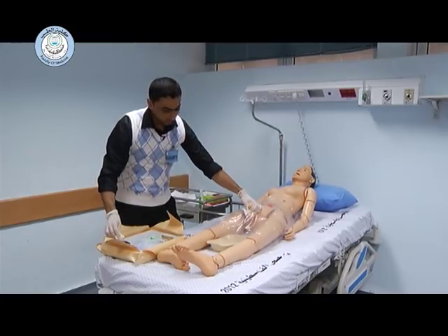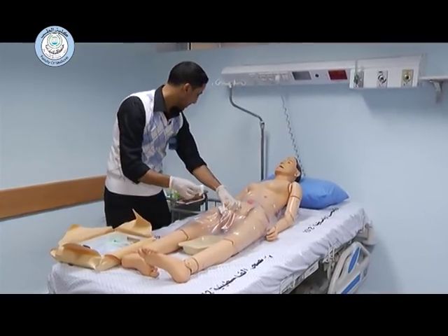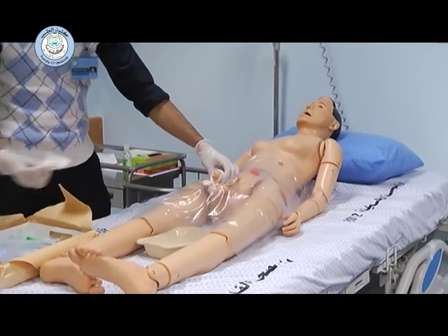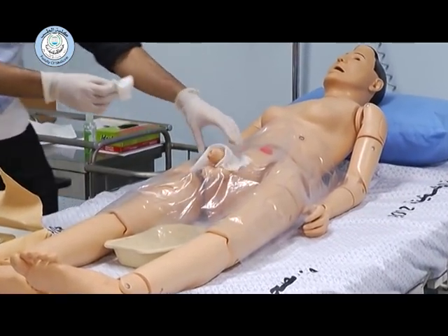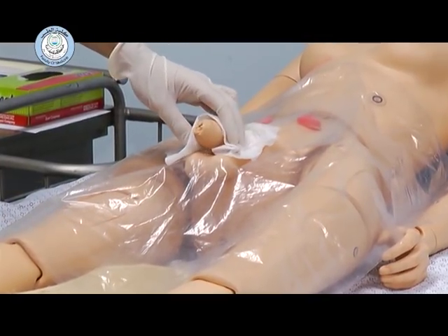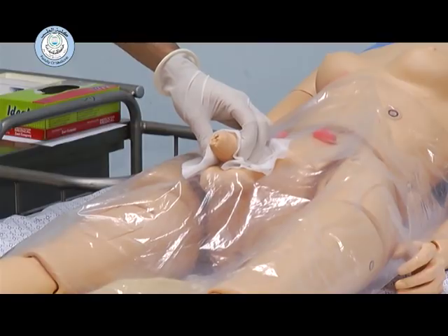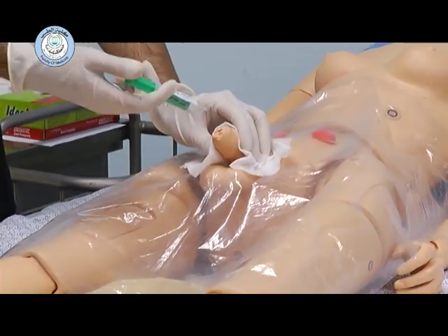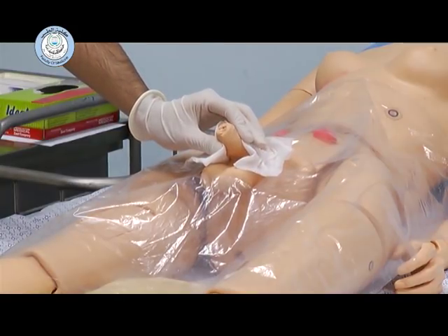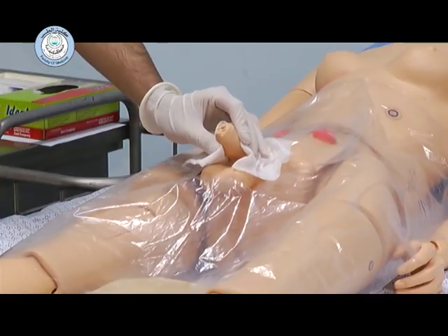You can cleanse the glans penis using the povidone-iodine in this manner. Then after, make sure the kidney dish is nearby before inserting the catheter. Don't forget to apply the KY gel — check the expiry date, it is valid — and tell the patient that it is a numbing agent. Hold the glans penis for a while until the numbing agent takes its effect, for two minutes.